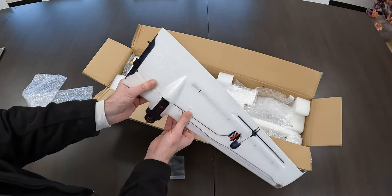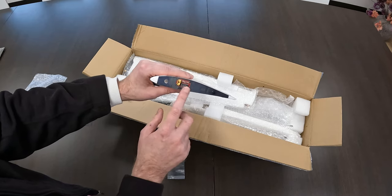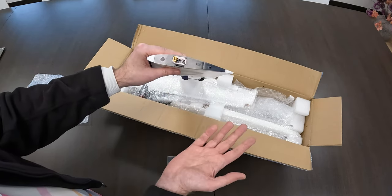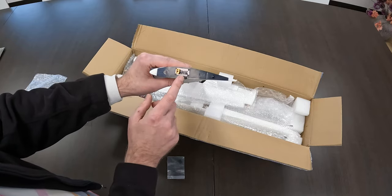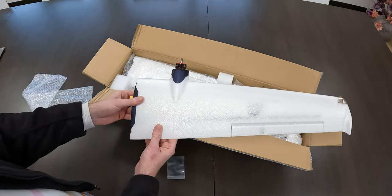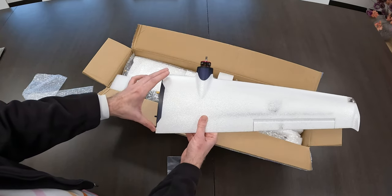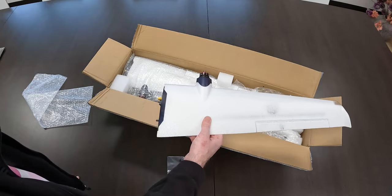We've got a control pin-out over here. So from that you can tell there's no soldering or weird connections, and you can easily remove the wings in the field for transport. This chord — tell me what you think — pretty low chord, or narrow chord.